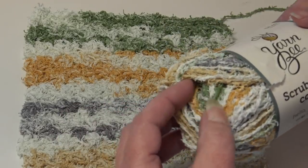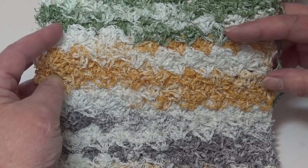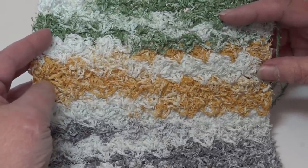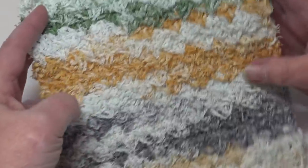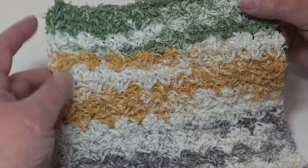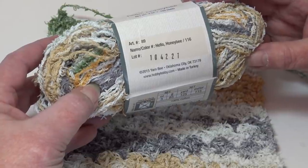All these colorways come out in a striped pattern with this yarn — there is some green in there too. Looking at the stitch pattern, it's the same Snuggle Stitch, and you're not seeing really good stitch definition since the yarn is fuzzy. For a washcloth or dishcloth I think this is the perfect pattern — a wonderful look. That was my second sample, Hello Honeybee, color number 116.